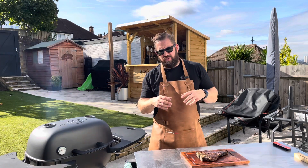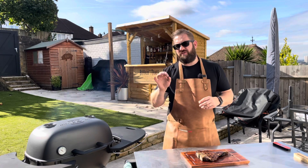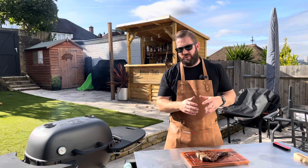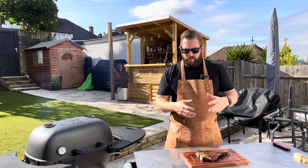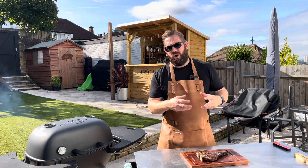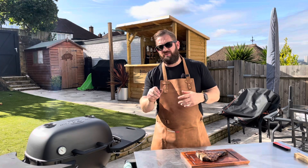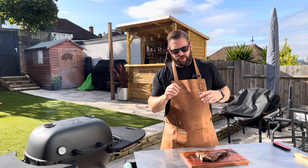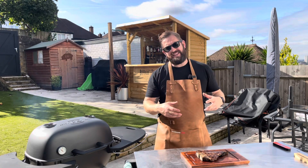I wanted it to be 55 degrees Celsius internal temperature. When I probed it, it was around 52 degrees Celsius, so we've taken it off and now we're going to let it rest, because of something called the carryover effect. When you take a hot piece of meat off the grill, it's going to continue to cook because it's still hot within the steak itself — it will continue to cook for just a couple of degrees Celsius, so we should hit that 55 Celsius mark. We're going to let it rest — that's the hard part — and then slice into it and see how we've done.